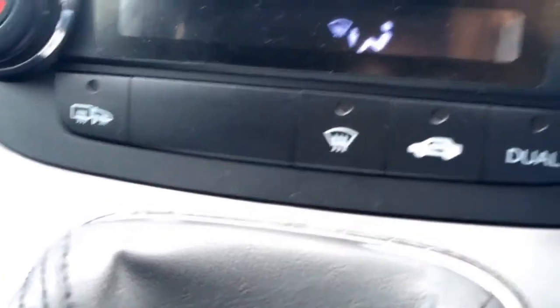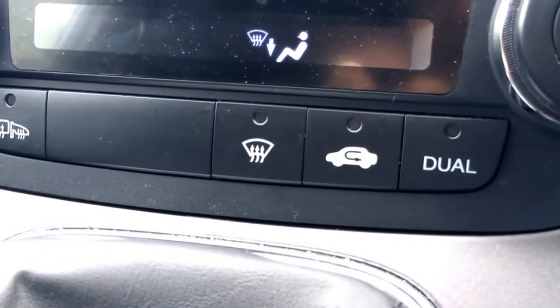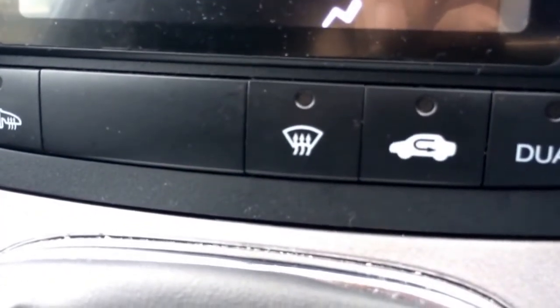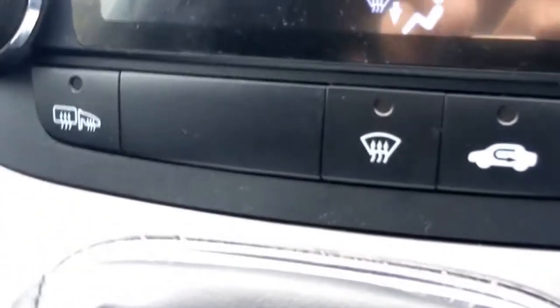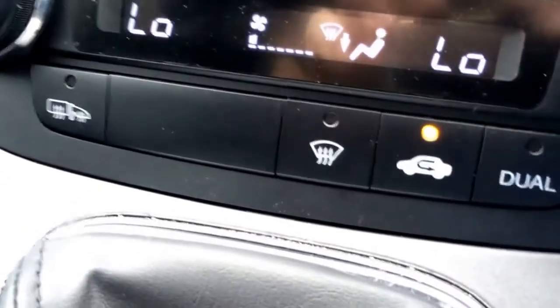Turn it back on and you'll notice the dual light has stopped flashing. Everything else is on, the ignition is on, but the dual light is off. There we go, all back on.